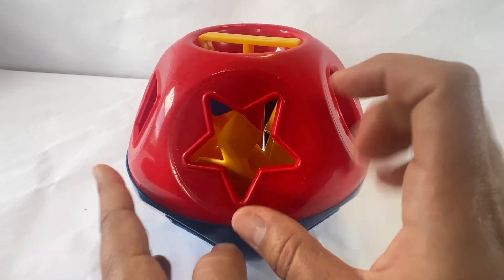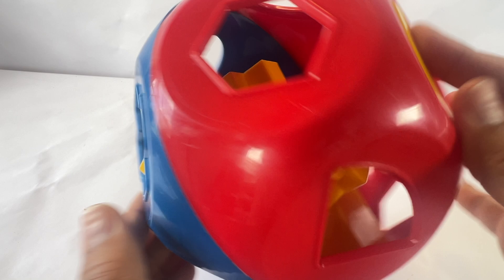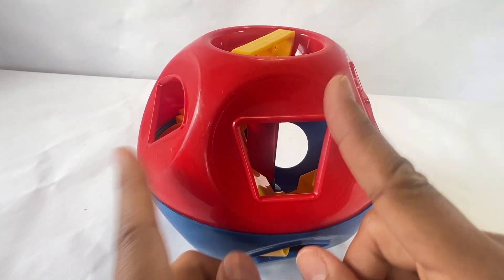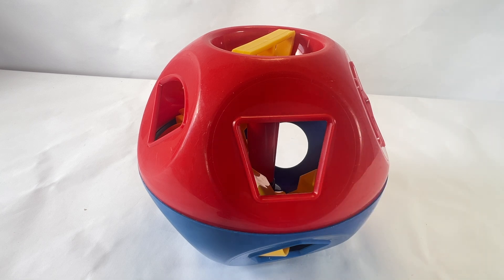Yay! It fit in the shape. We did all the shapes. Great job. Remember, always keep trying. Never give up. Keep playing and I'll see you next time.